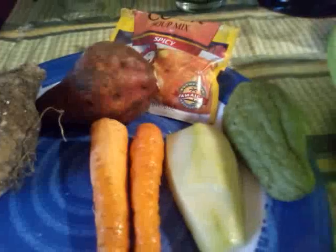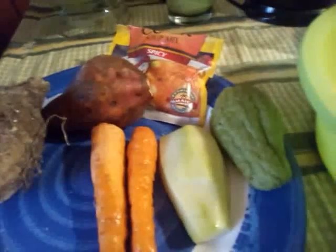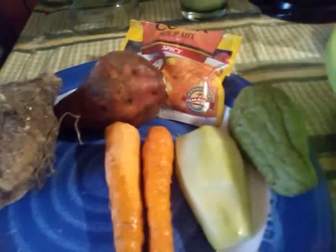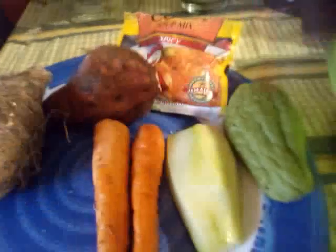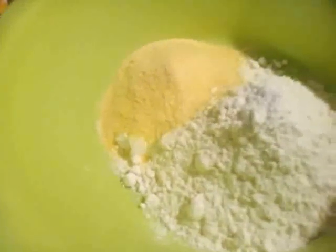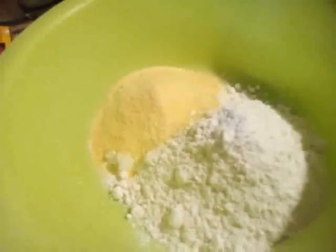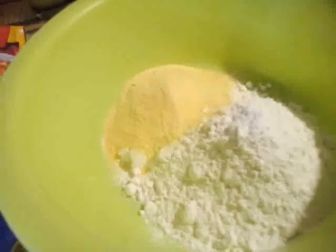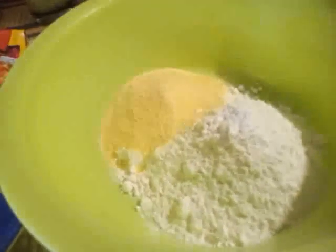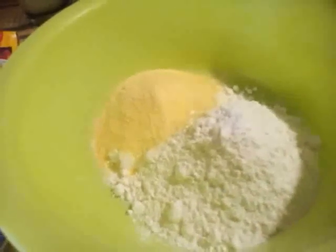dasheen, and a sweet potato. Sweet potato in Jamaica is a must in red pea soup. I would love to have yellow yam or negro yam, but I don't have that today. I'm using Grace cock soup mix and some cornmeal and flour to make dumplings. In Jamaica we surely like our soup with dumplings and with meat too, but after eating a lot of meat over the holidays, I decided to go meatless today.